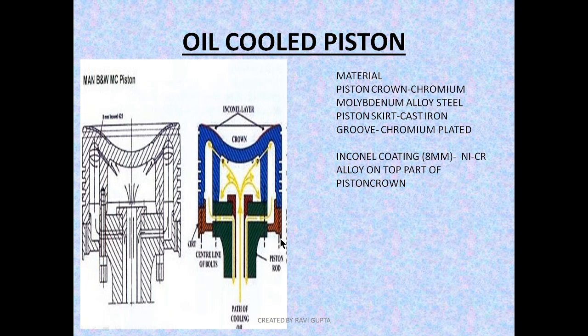Now let's move to the MAN B&W. As you can see, this is the MAN B&W MC piston. The construction is almost the same: the piston crown is chromium-molybdenum alloy steel, the piston skirt is cast iron, and the groove is chromium plated — for the same reasons as described for the Sulzer.